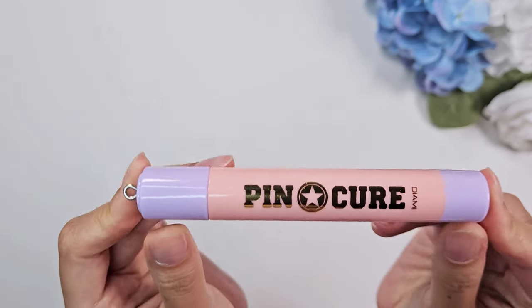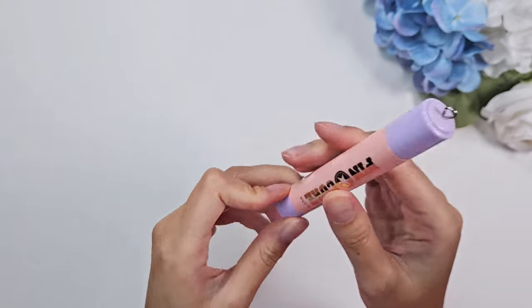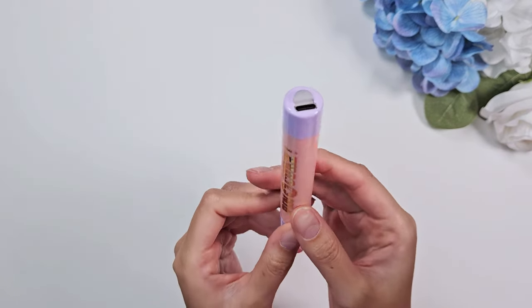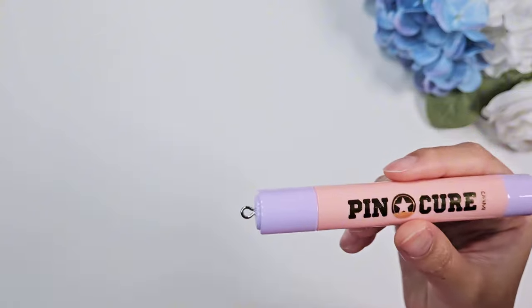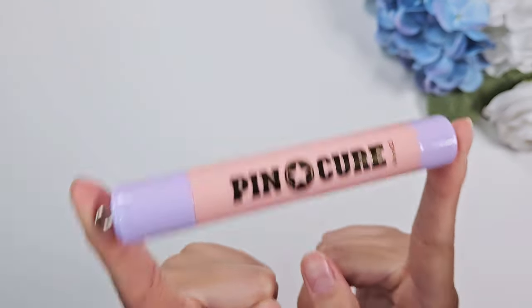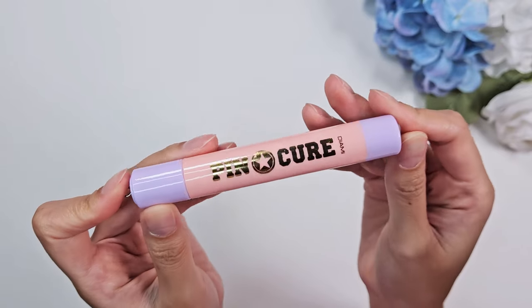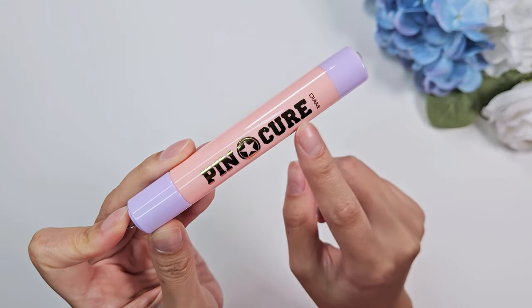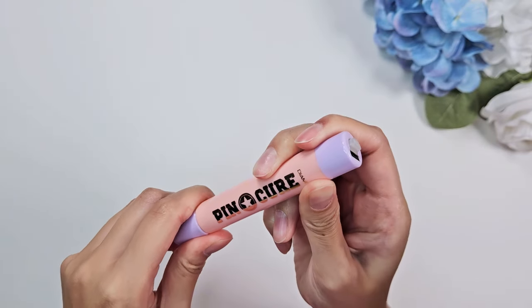In keeping with the lamp theme, the next product is the Diami pin cure lamp — a flash curing lamp. It's meant for things like gel X extensions where you need to hold a nail tip and slide it under to flash cure, or for adhering charms. I was lucky enough to be sent this from Sweetie Nail Supply — thank you so much! This is a popular version of their pin cure light.